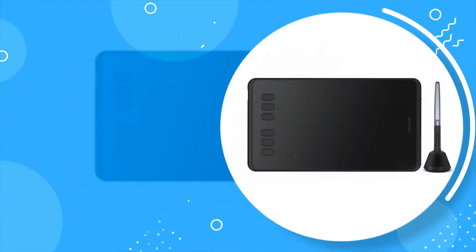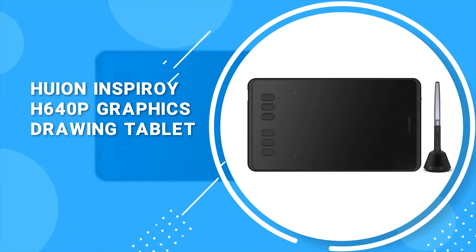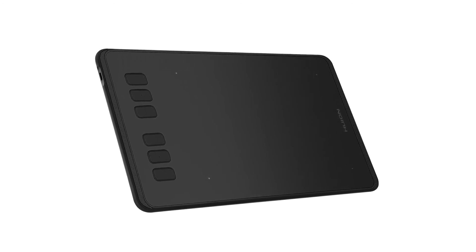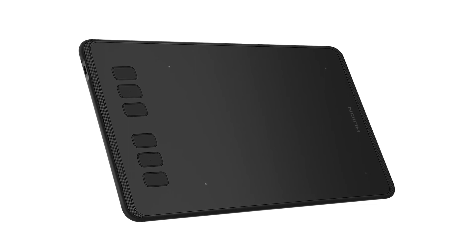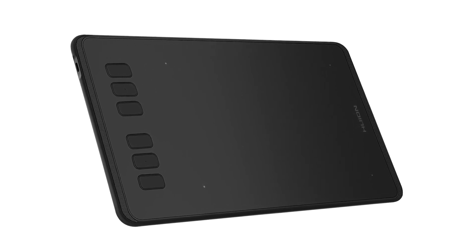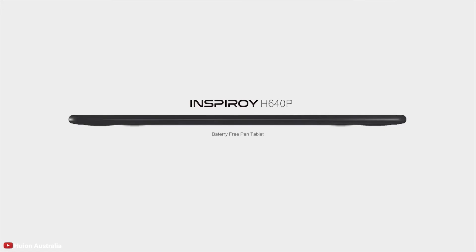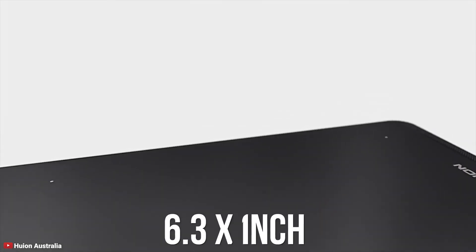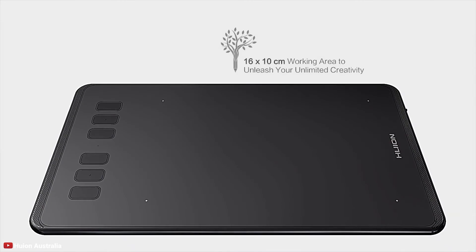At number 2 we have the Huion Inspiroy H640P Graphics Drawing Tablet. The small and compact Huion H640P perfectly fits into any laptop case or business suitcase, making it very easy and ergonomic to carry around. This graphics tablet is battery-free and works only when connected to a computer or laptop via micro USB cable, which is included with the package. The 6.3 by 3.9 inch active working surface gives you a larger playing area in a compact-sized tablet.